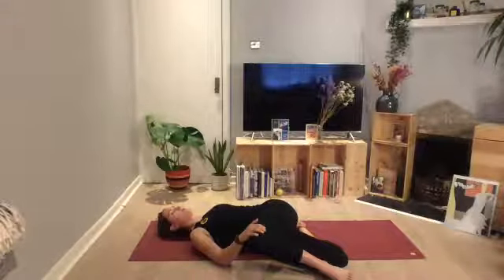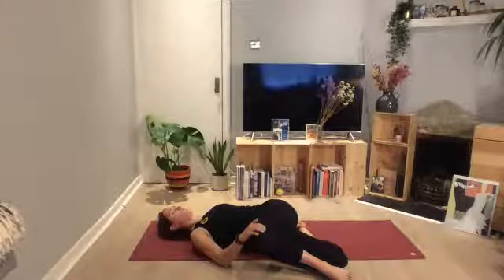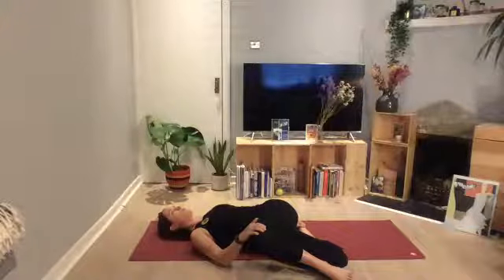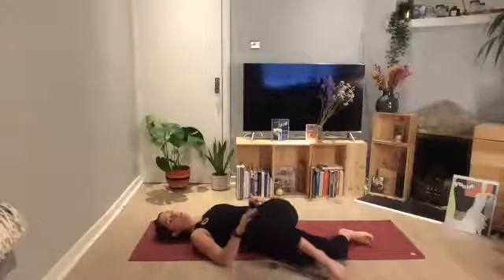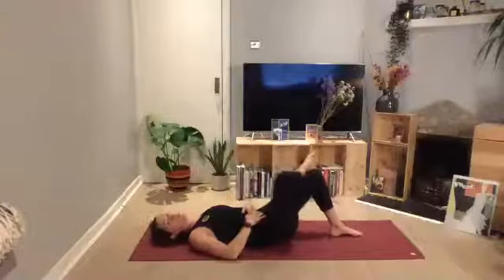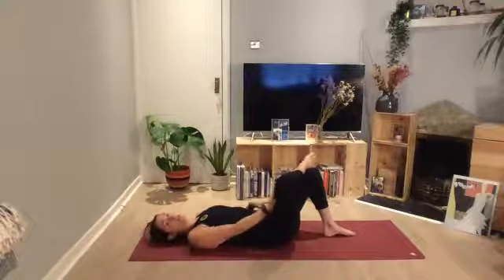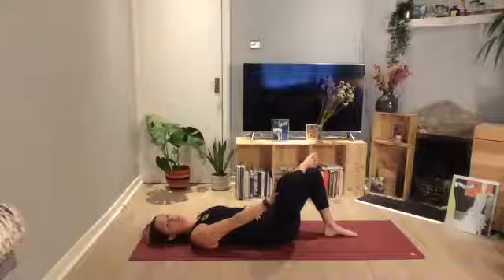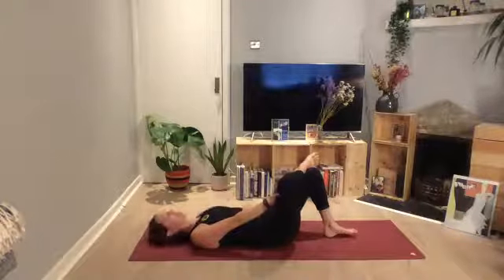Breathe in for a count of three and then breathe out for a count of five. Taking one more breath and breathing out — slowly release that bottom foot, bring your foot back to the mat. Come in towards the center and change over onto your other leg. Cross the right leg over your left foot, hold that leg in. If you can't do the full stretch, you can just stay in this position. If you're slightly injured on one side and can't go into that stretch for whatever reason, this is your modification — just try and push that right thigh away and get a bit of a stretch.